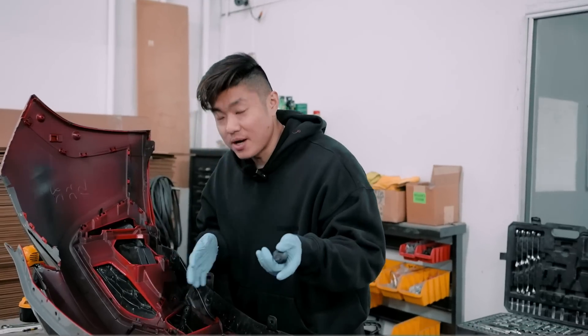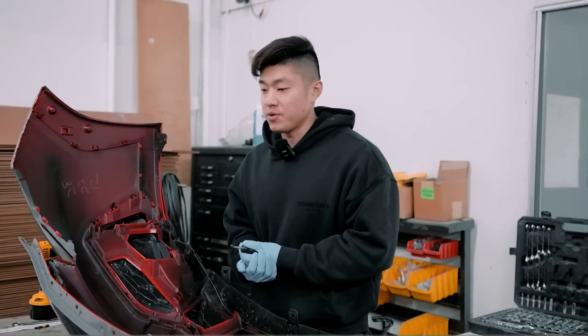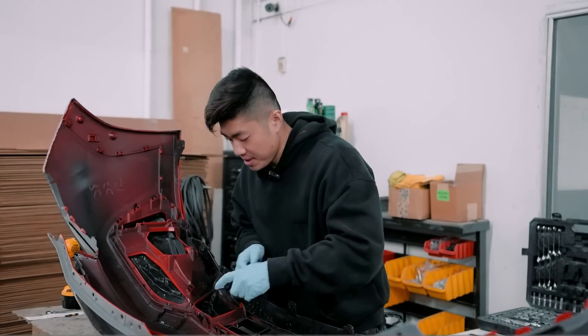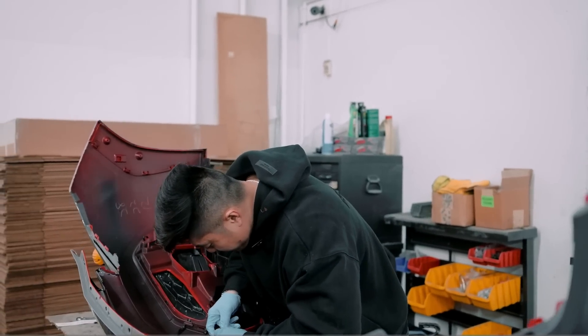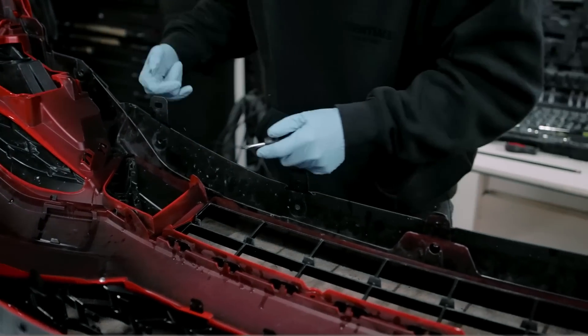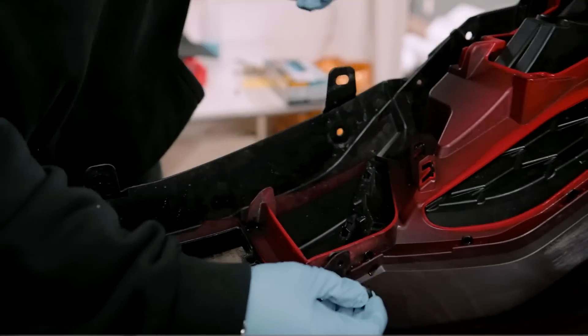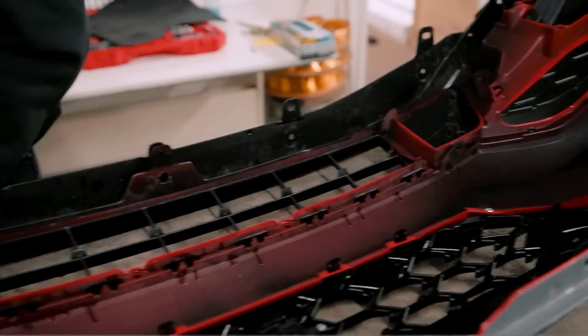That was the test fitting - we got the hardware ready to go. So if you order a V2 S1 lip with the splitter, we can get you the correct hardware. In the meantime, I'm going to take this off and take our three-piece lower grille out so we can get it repainted at our body shop because of all the rock chips - and try to get it ready for this Sunday.